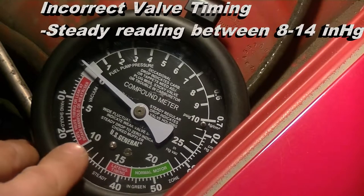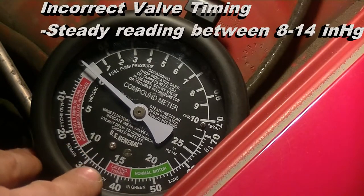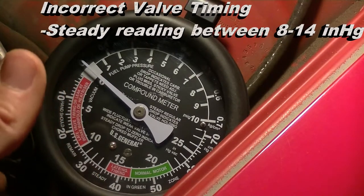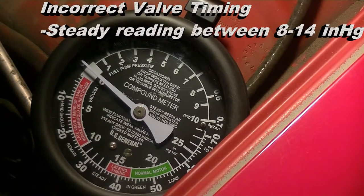A steady reading between 8 and 14 inches of mercury indicates incorrect valve timing — there's something wrong with the valve timing. Maybe the timing chain slipped or something like that.